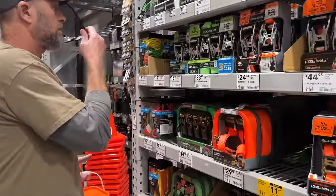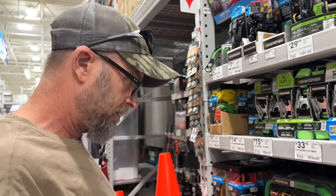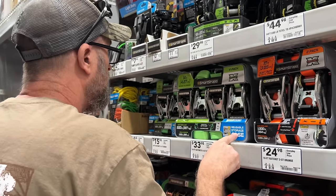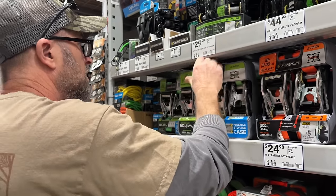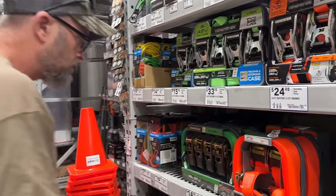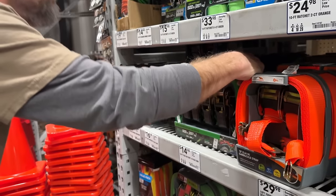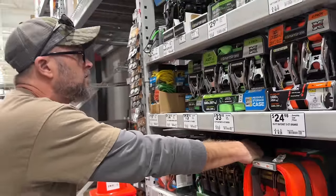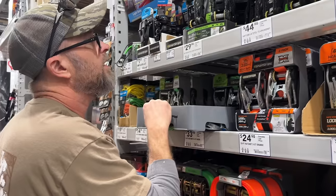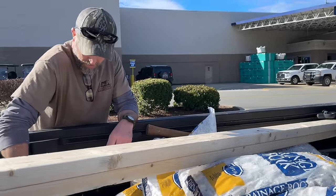Found some nails or screws. Now we're looking at ratchet straps — is this for this project or something else? No, it's for something else. There are 14-foot ones, a 10-foot, ones rated at 500 pounds, and some at 1,500 pounds — but those are also 50 bucks. Well, we finally got everything we need, we think. Maybe.